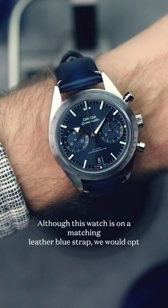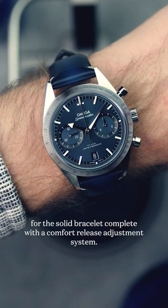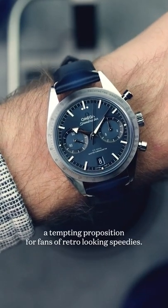Although this watch is on a matching leather blue strap, we would opt for the solid bracelet complete with a comfort release adjustment system. Priced at £7,450, it's a tempting proposition for fans of retro looking speedies.